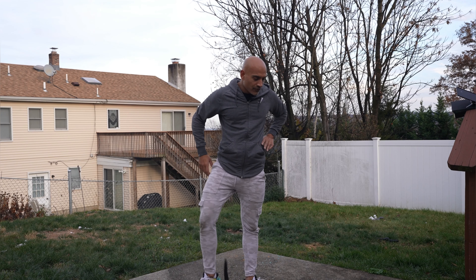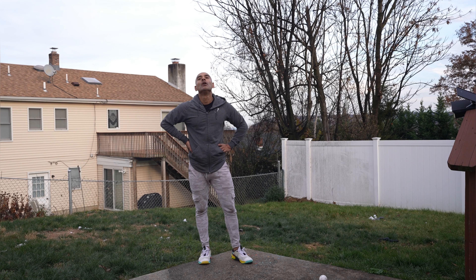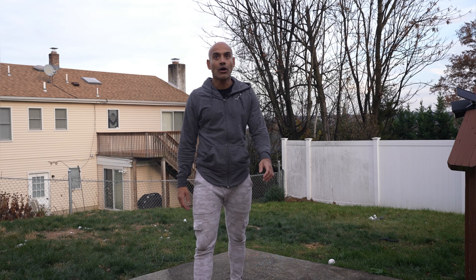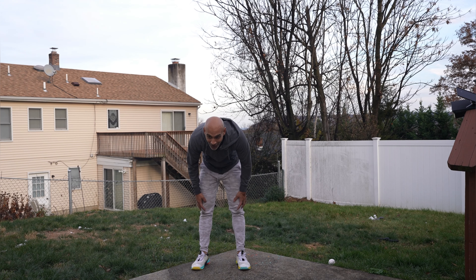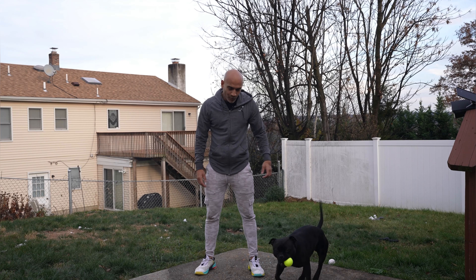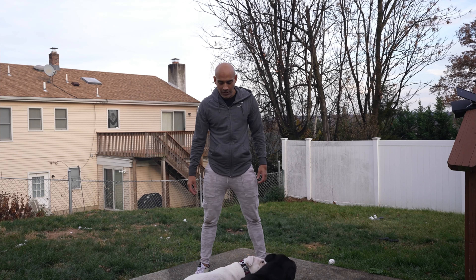Oh boy, 40 more to go, let's go. Let's go, 40 more to go. Alright, easy — let's go. Who got the ball? He's a good baby. Alright, oh boy — let's go, I need 40 more, let's go.